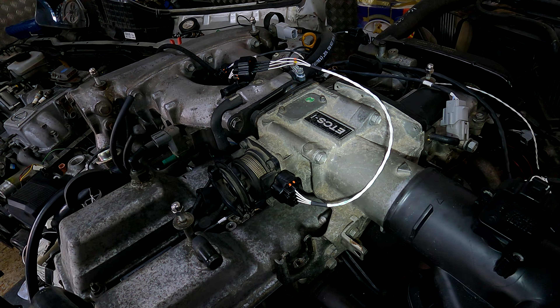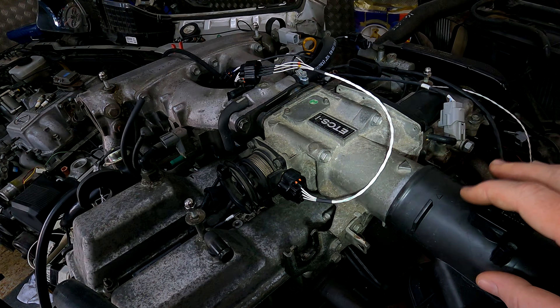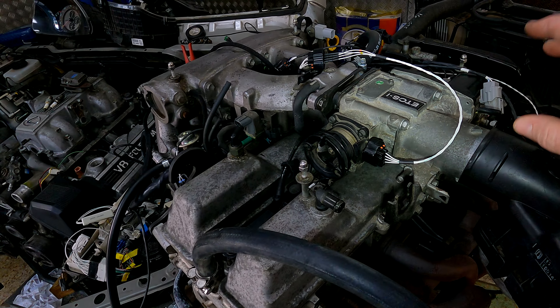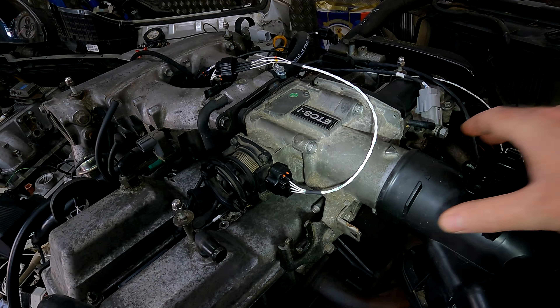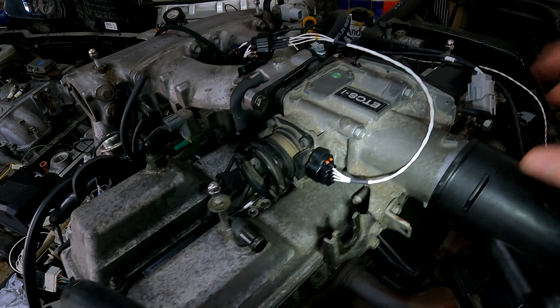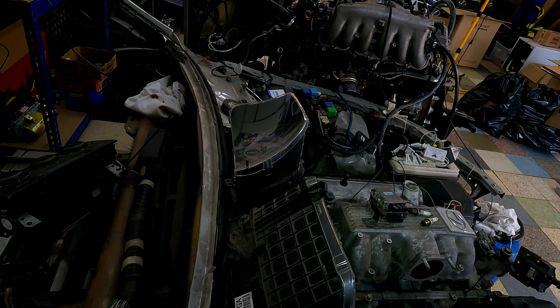You've seen some aftermarket companies do these MAF housings where they make little squeezes in the middle - that speeds up the airflow right by the mass airflow sensor, effectively making the engine think there's more air coming in than there actually is, richening up the mixture a little bit. And if you look at the LS guys using HP Tuners, that's one of the things they have to do when they do a swap and retain the MAF - they actually do a scaling of the mass airflow sensor because the pipe is bigger. So let me start it up quickly and show you exactly how much of a difference it makes.